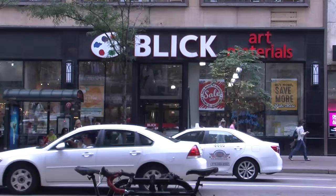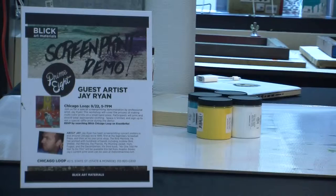Today at Blick here on South State Street, we're running an event organized by the Primate Art League.